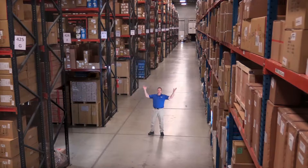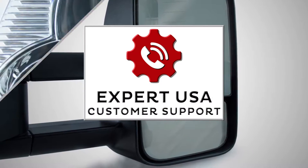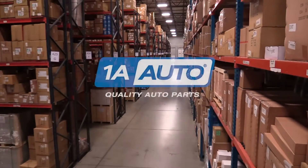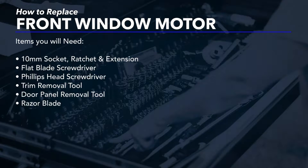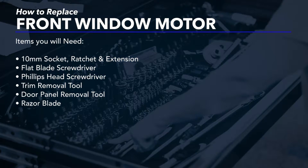Hi, I'm Mike from 1A Auto. We've been selling auto parts for over 30 years. In this video, we will be removing and reinstalling a window regulator and motor in a 2000 Nissan Pathfinder. If you need this part or other parts for your vehicle, click the link in the description and head over to 1AAuto.com.